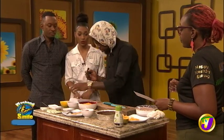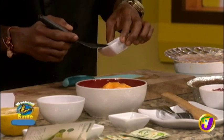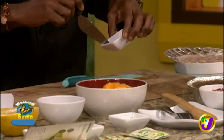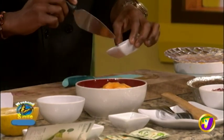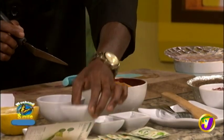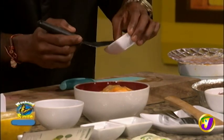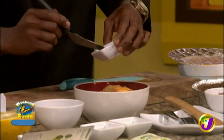None of this food has been touched by heat — none of it. So what do you do to get the sweet potatoes prepared? Well, the sweet potato is boiled — just that it's boiled.